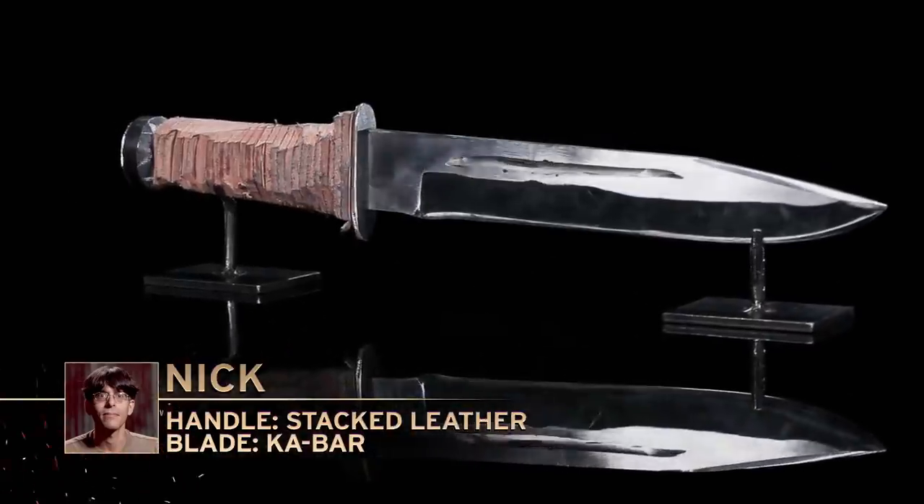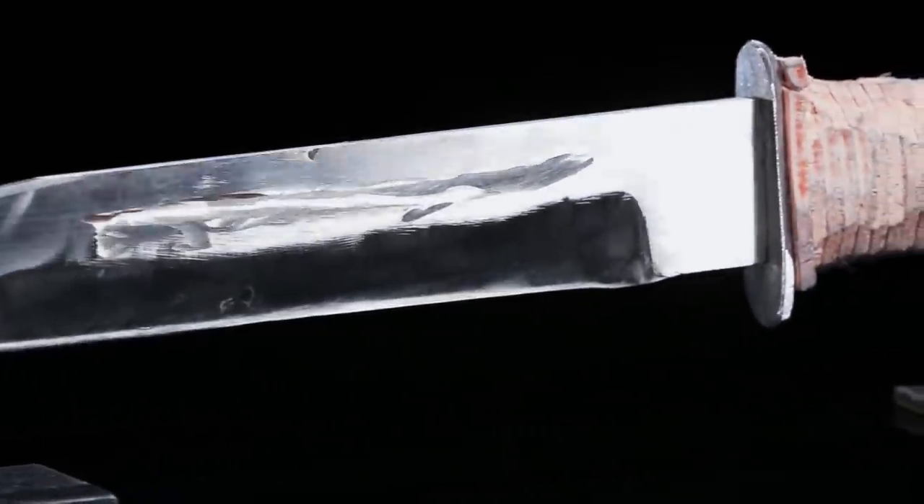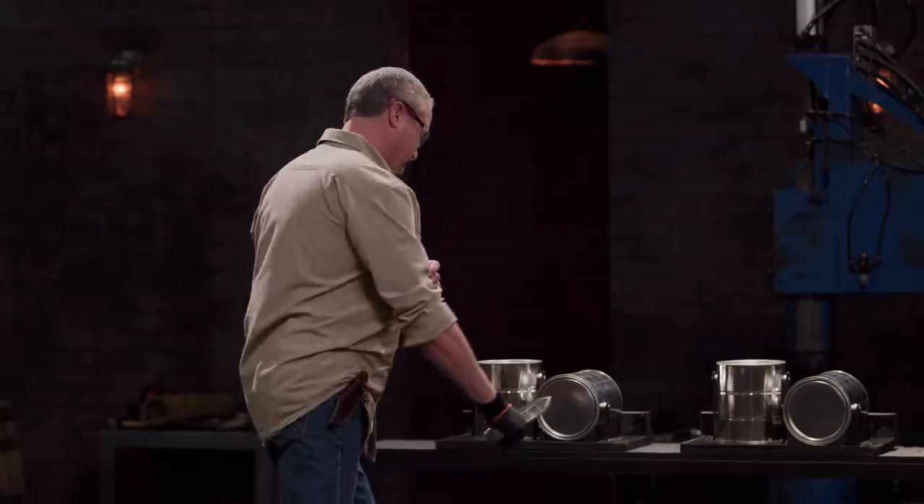Nick, you're up first. You ready? It's as ready as I'm going to get. That's all I ask for. My biggest concern is that the blade may not be sharp enough. It came out pretty thick, and I didn't get to spend enough time refining the edges as I would like.